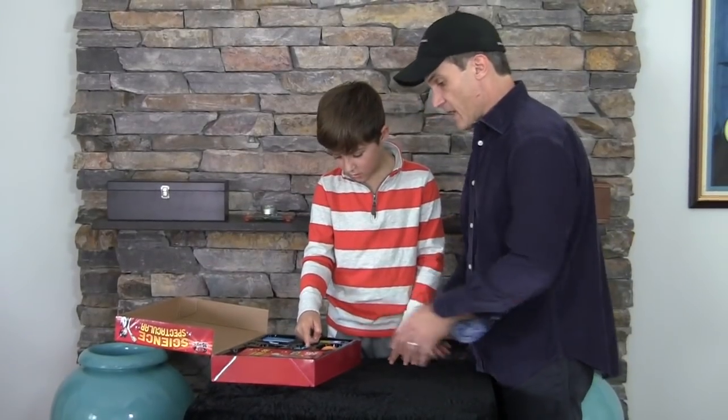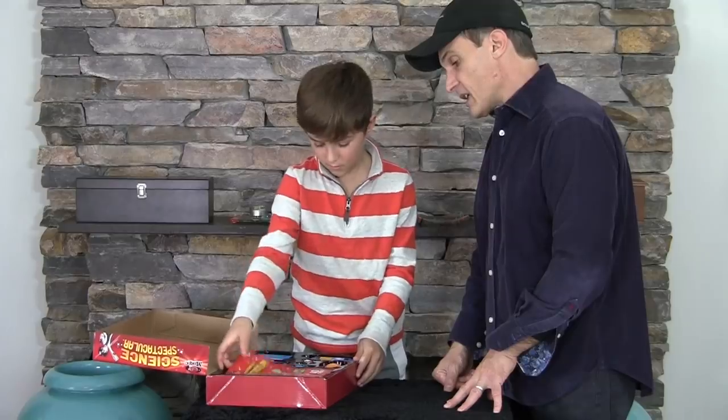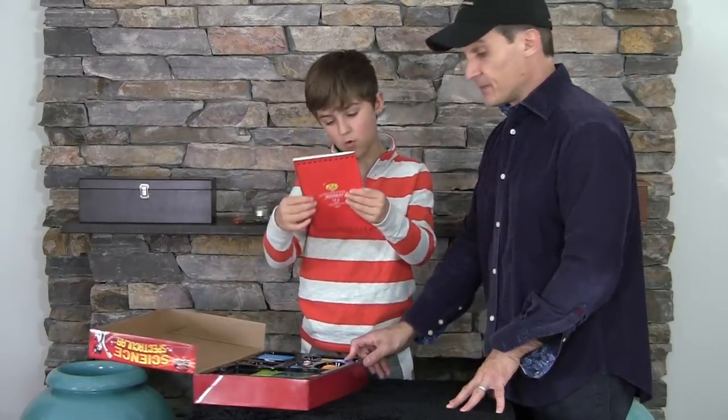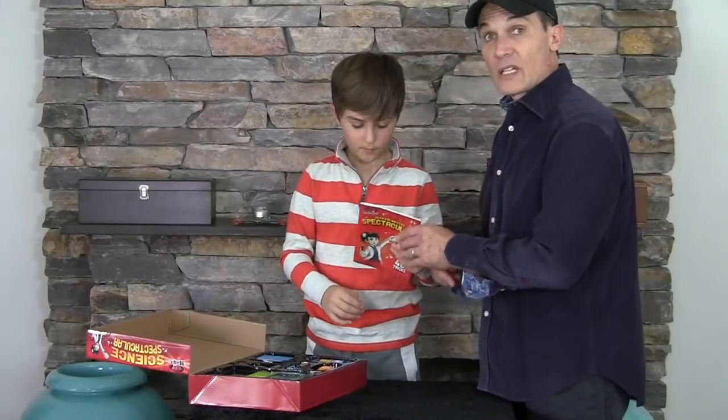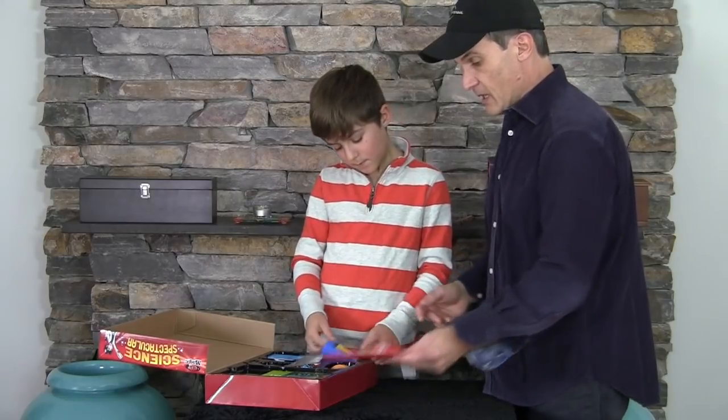Alright, let's see what we have. Want to take the book out? We have — oh, there's online secrets as well. Unlock how-to videos online. The book gets all the secrets. Wow. Very nicely done, very nicely made.